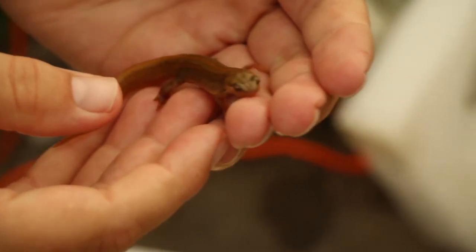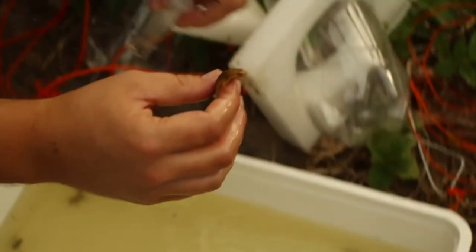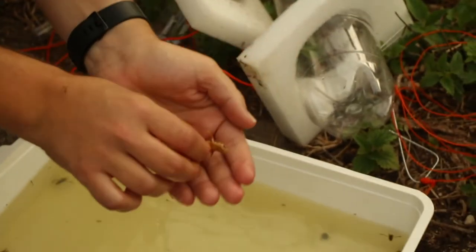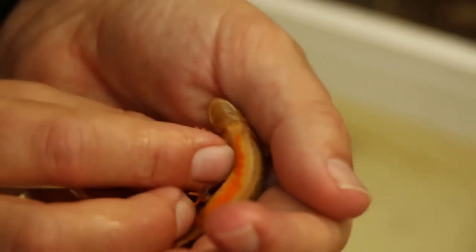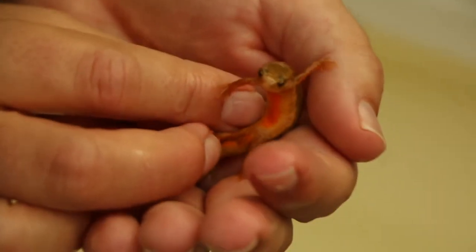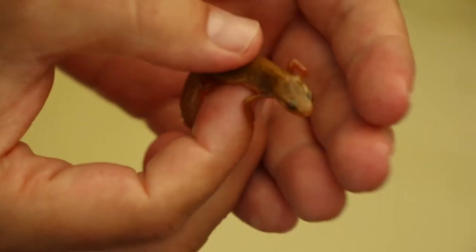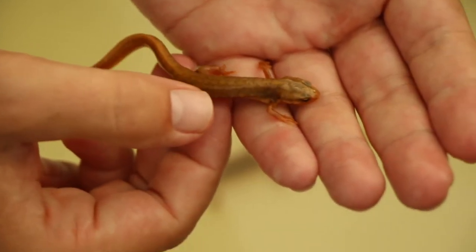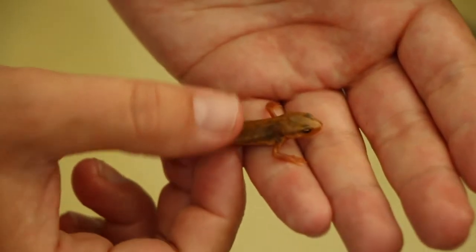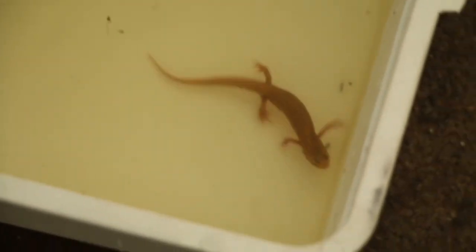So this one will probably leave the pond this winter, and this one is probably the same. But no spots on that one at all — it's really little, with hardly any orange on the belly as well. Certainly the most immature newts I've ever seen, other than the efts themselves. But no great crested, unfortunately.